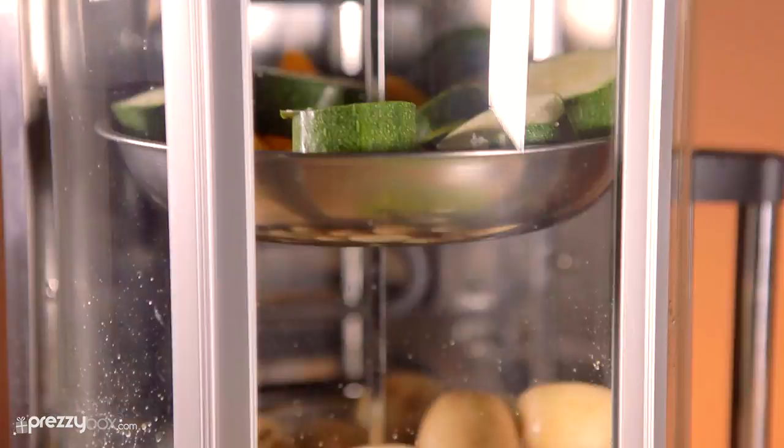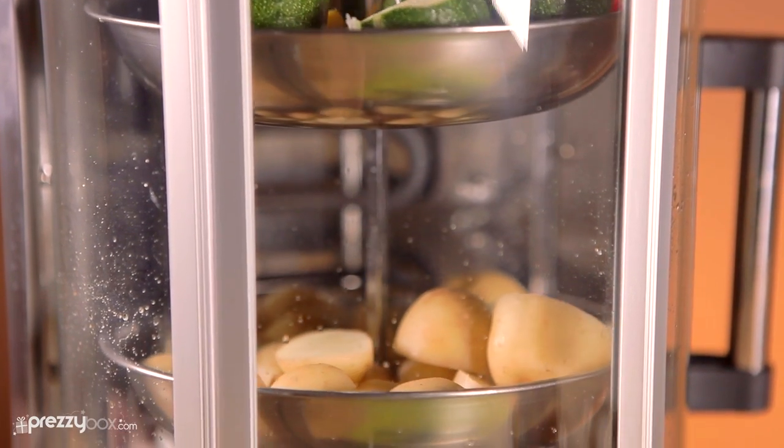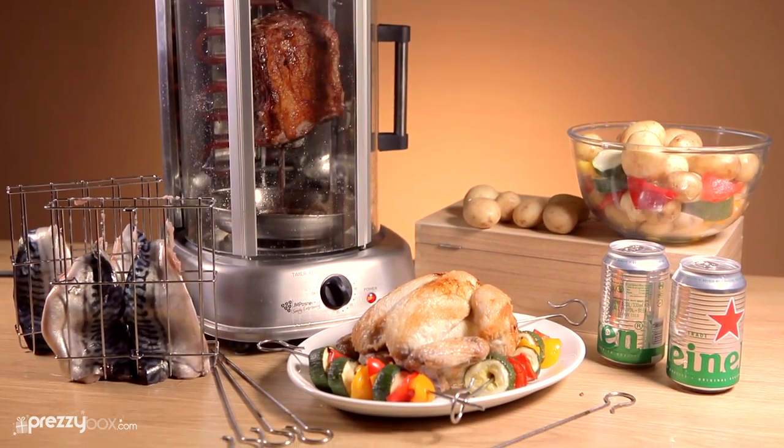So pick up the Kebab Rotisserie Grill and loads of great barbecue must-haves at PrezzyBox.com.